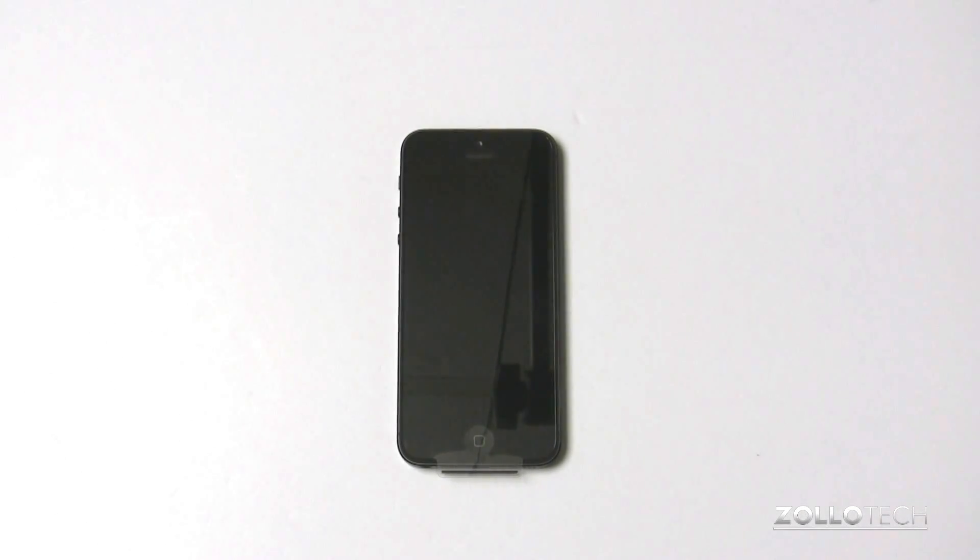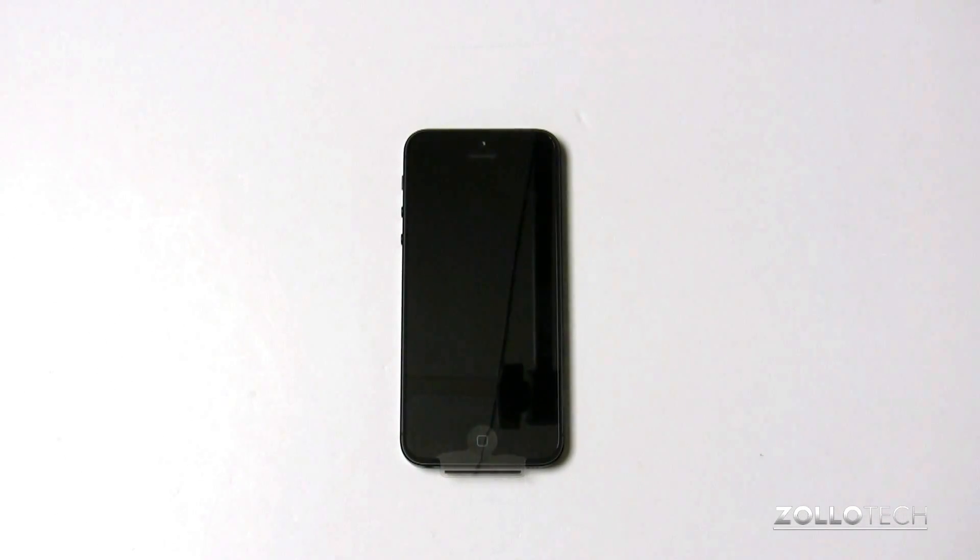Hi everyone, this is Aaron for Zollotech. I haven't yet got my iPhone 5 — even though I did the other unboxing, that was my brother Zach's — and he's going to set this up for us.